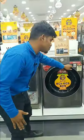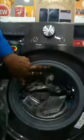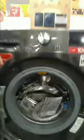Next one is the water wash. The washing quality is better and the timing is less.